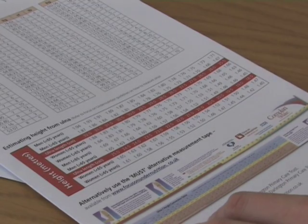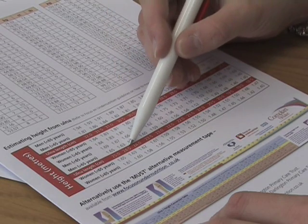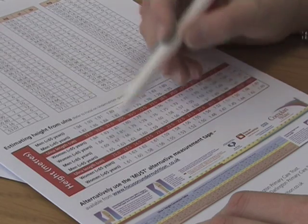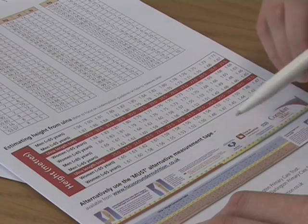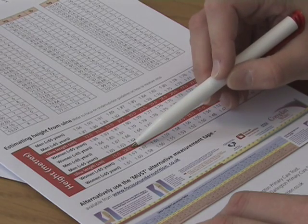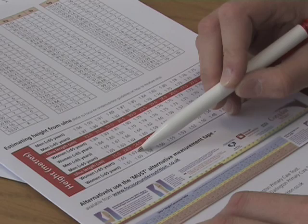Then, using the conversion chart, locate the person's ulnar measurement on the red line. Above and below the red line are height conversions for males and females, which are divided further to below and above 65 years old. Take care when looking that you use the correct age range. For instance, if a 35-year-old lady's ulnar length was measured at 24.5 centimetres, this would estimate her height to be 1.63 metres.